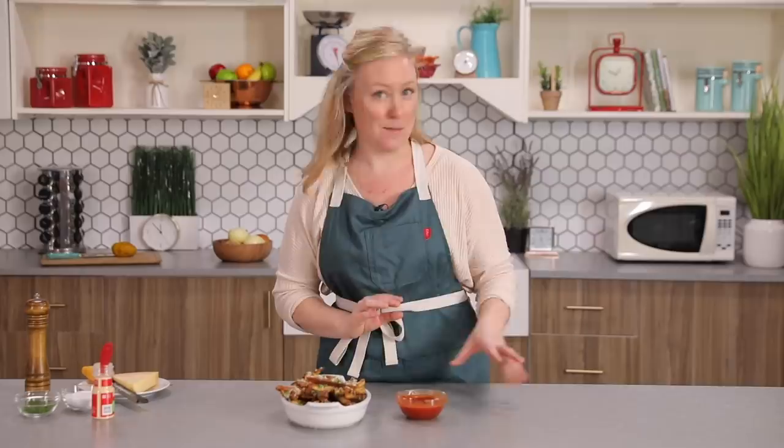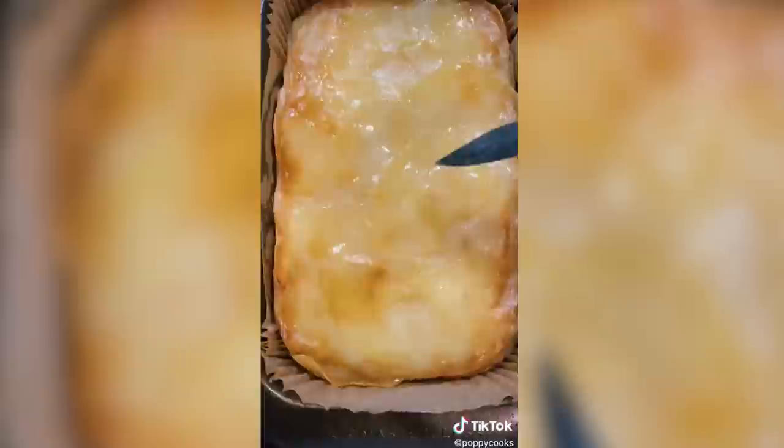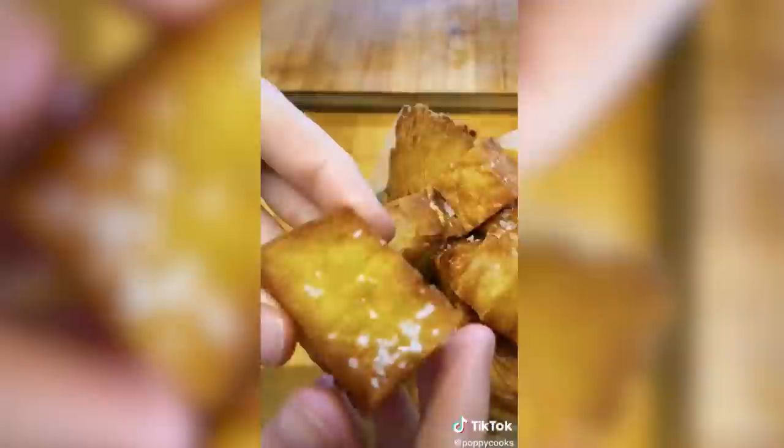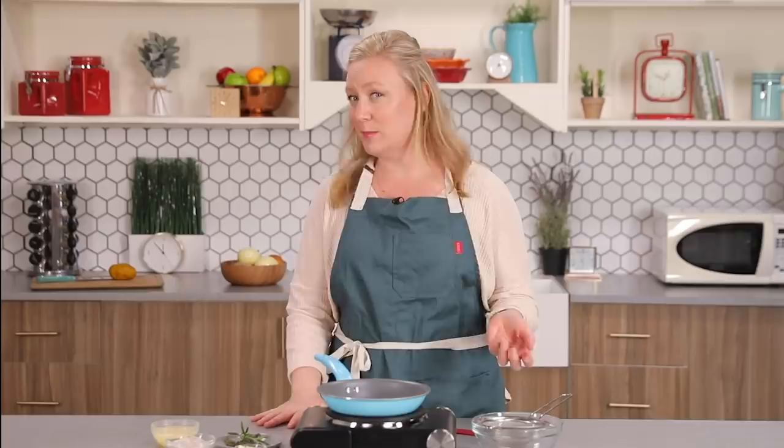If you want to do something more epic and deep frying doesn't scare you, you have got to try these super crispy five-hour potato stacks. This recipe is inspired by Poppy Cook's 15-hour TikTok potatoes — she thinly slices potatoes, confits them, then compresses them and deep fries them to create these golden brown potato stacks. They are so cool. She also has a ton of other great potato recipes on her page. If you don't have 15 hours, I'm going to show you how to make a five-hour crispy potato stack.